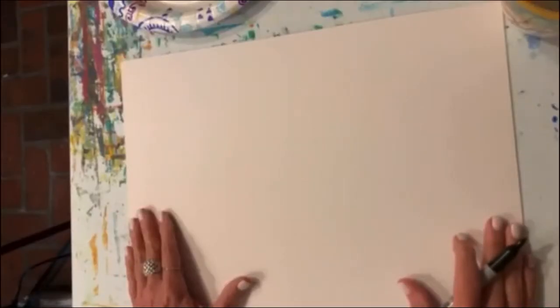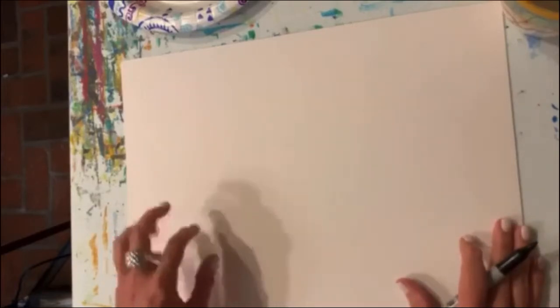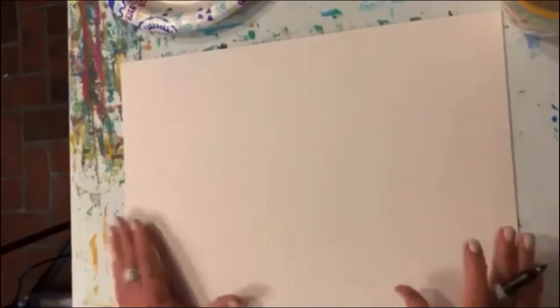Hey guys, since it's Friday, I thought I would give you something to do over the weekend. Let's join Ms. Sharon as we draw an armadillo. Tonight, we're going to draw an armadillo — you know those things that you see creeping around in your yard, digging up little holes? That's what we're doing tonight.